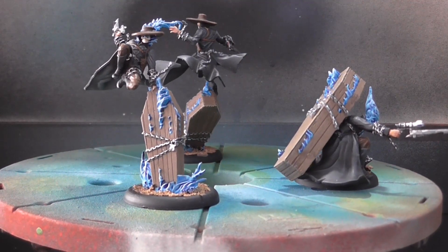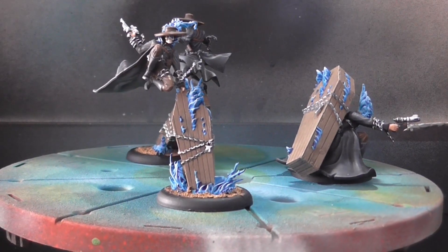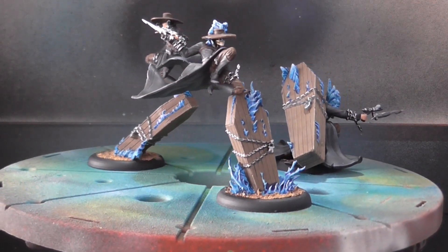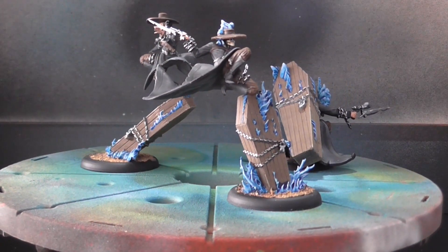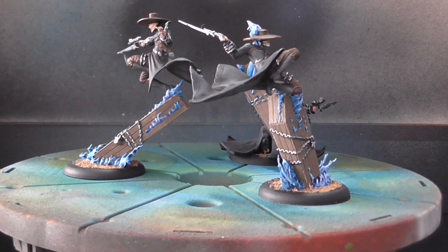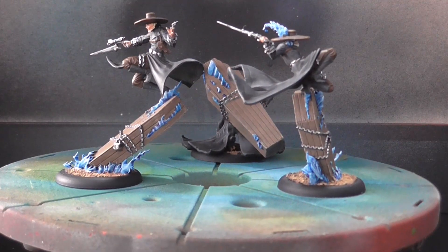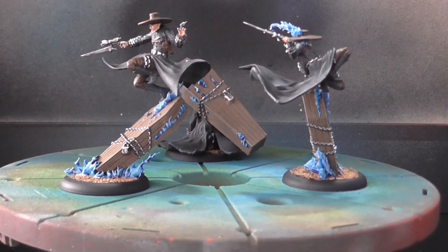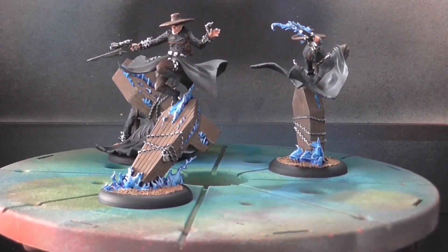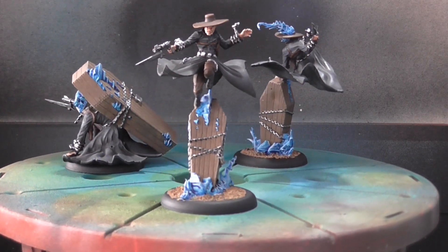For the metallics, I did a gunmetal gray, then some steel — Lea Maudelaire steel — and then a watered-down black ink wash. For my inks, I use Liquitex professional acrylic inks, because they're a whole lot cheaper than Games Workshop inks and you can get a lot of the same colors. These are the Death Marshals for the Guild's Justice. Spencer used these in a game not too long ago, and we found out we were using them wrong — apparently you're supposed to bury your allies, not just your enemies, and then you can pop up your allies later on the battlefield.